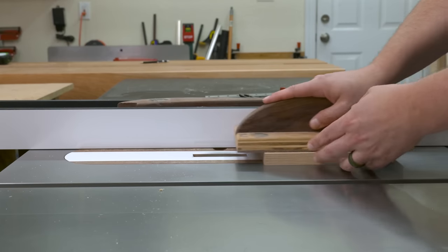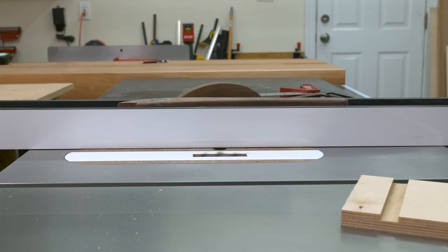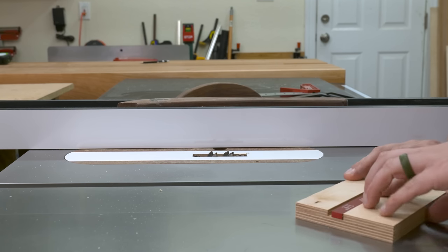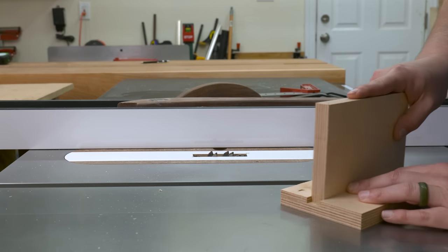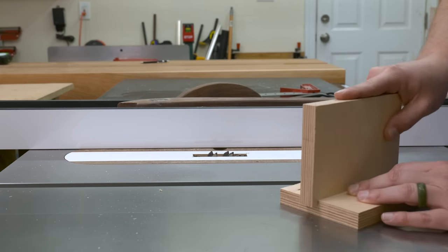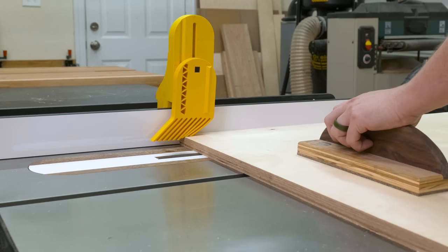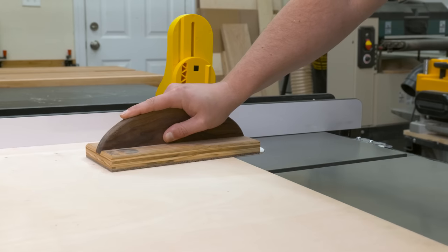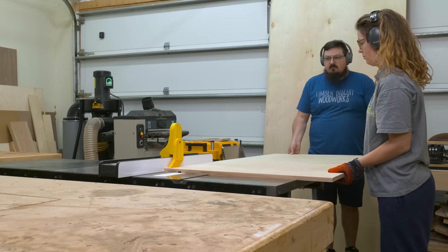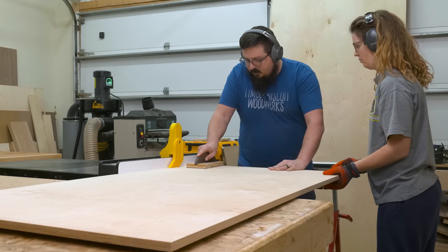With my dado stack installed, the first thing I needed to do was cut a couple of tests. What I'm looking for is a nice flush quarter-inch depth, and I want to have a tiny amount of wiggle room within the dado itself. This is because plywood's not always perfectly flat, but it's mostly flat. We want to make sure there's plenty of wiggle room in there once we have glue for the joint to seat properly. That'll be especially important with the assembly of this piece, being that these are such large panels. Make sure you take the time to get a nice fit that's somewhere in between snug and a little loose.